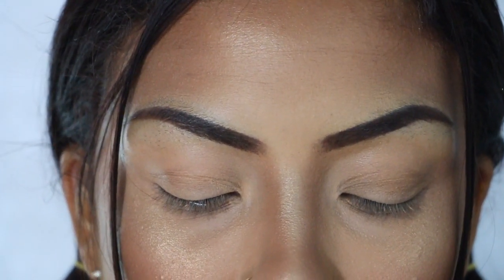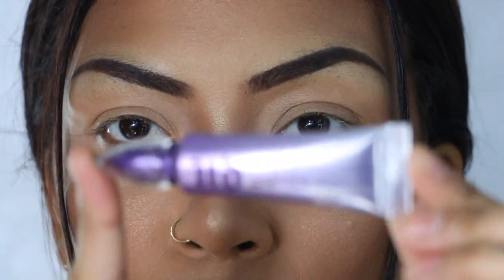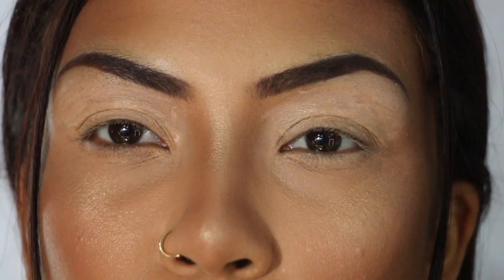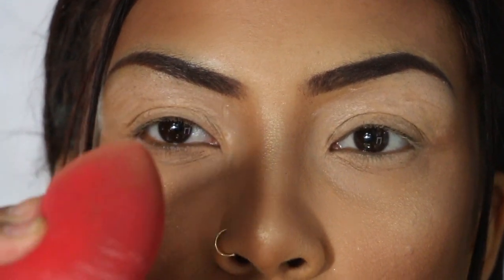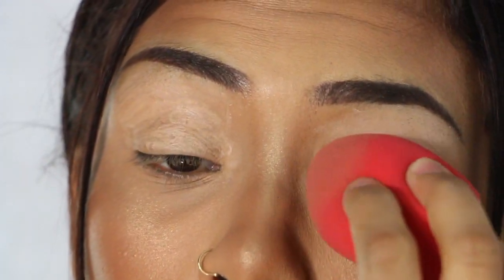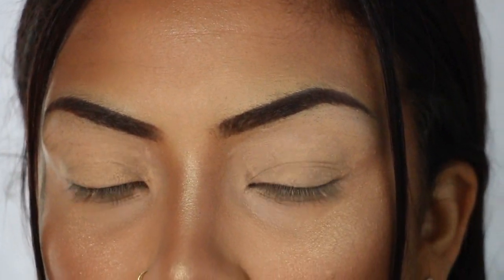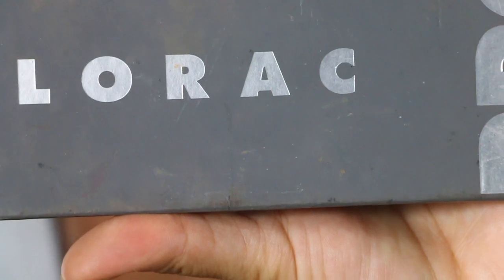I'm going to start off using this Urban Decay driver cushion and buff it out with this brush.